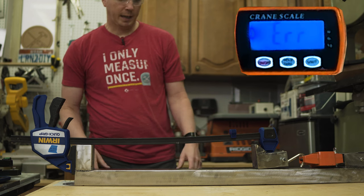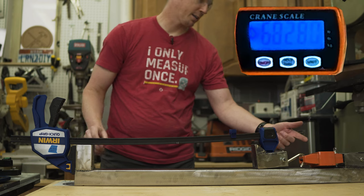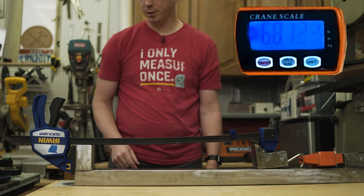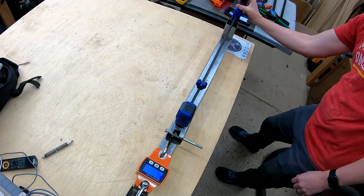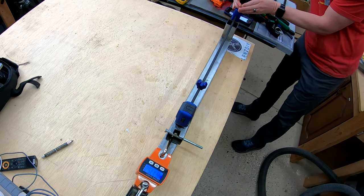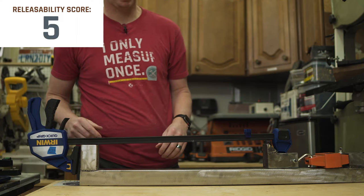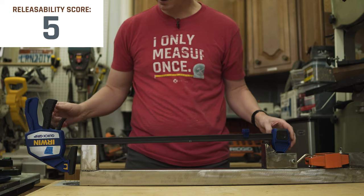Now let's test the release. We're at 680 something — this one goes over 680 and definitely holds up to its 600 pound rating. This is hard, this is a two-hander. Definitely a lot of force to release at 680 plus pounds, but it did the job and well surpassed the 600 pound rating.